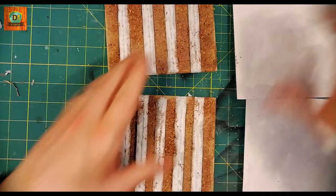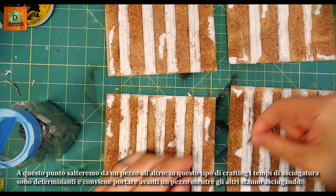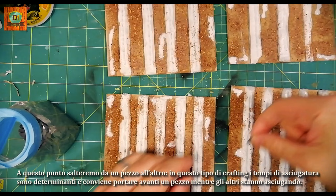At this point, with very dense PVA glue or tacky glue, I placed some rocks of medium to small size to make the ground more interesting. We will jump from one piece to another — in this type of crafting, drying times are crucial, and it is worthwhile to carry on one piece while the others are drying.